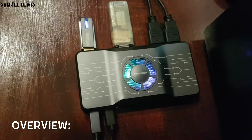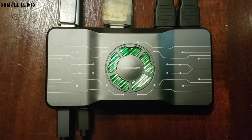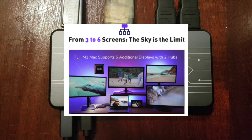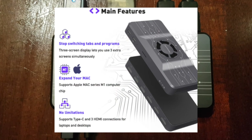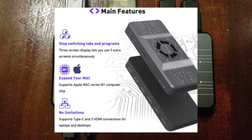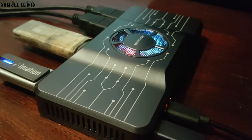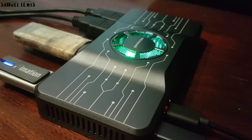Overall, I find the Smisicao H1 multifunction HDMI hub a good innovation for PC and laptop users like me. It allows for multiple HDMI and USB devices to be connected to it, improving ease of connectivity and functionality. With multiple screens, there is no need to switch between tabs and programs when each screen can run a unique tab and program. It supports the Mac M1 computer chip too, and it is not just an HDMI hub — it can also be a USB hub with three USB ports and a perfectly usable Type-C charging port for charging up my mobile device when needed.